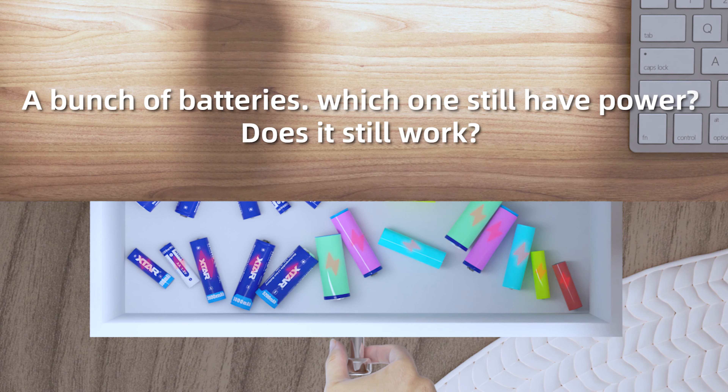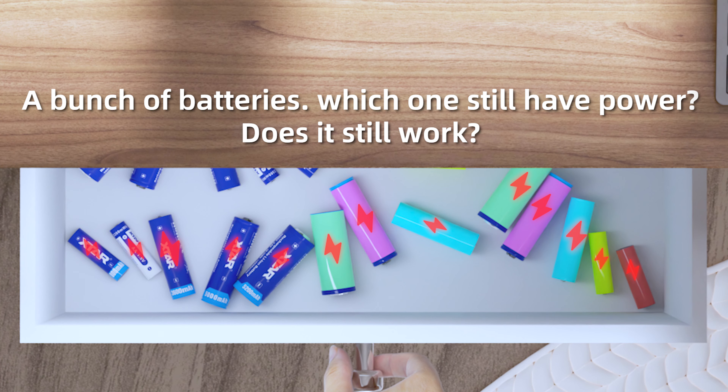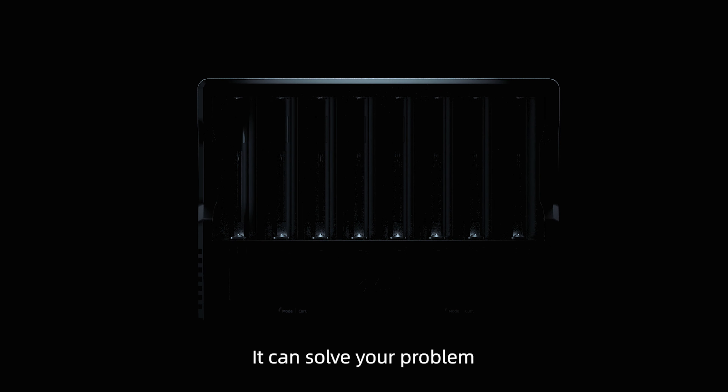A bunch of batteries — which ones still have power? Does it still work? It can solve your problem.